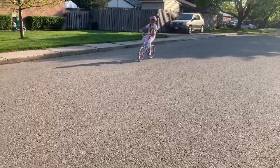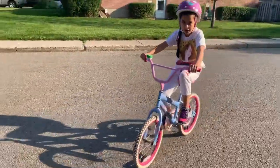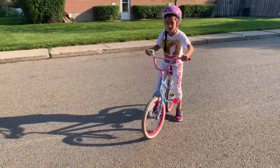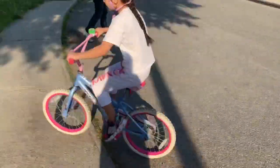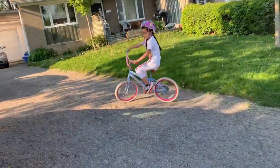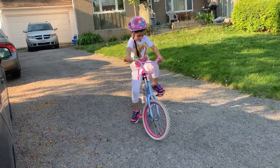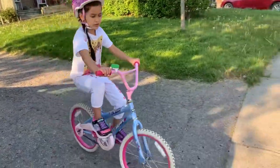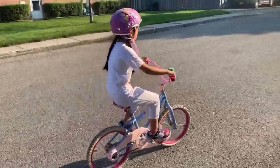It's all about balance. So guys, now I'm going to teach you how to go up and down on the sidewalks. First you're going to start off and then you're going to go like this — and then boom! So now I'm going to show you how to go down. You just go like this and you have to go slowly down like this if you're new to riding a bike.